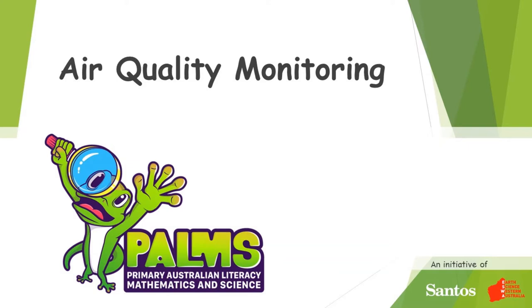Welcome to this PAMS demonstration video, which will show you two methods of dust collection for air quality monitoring.